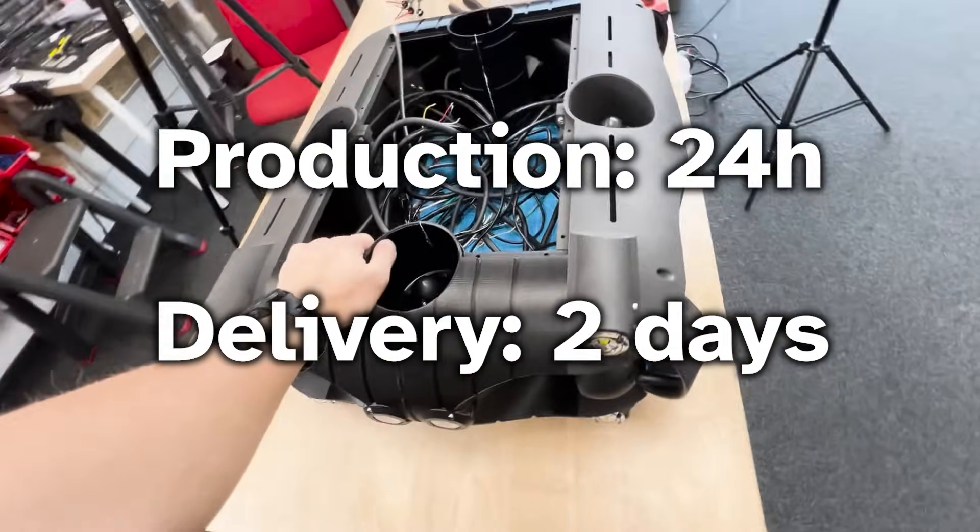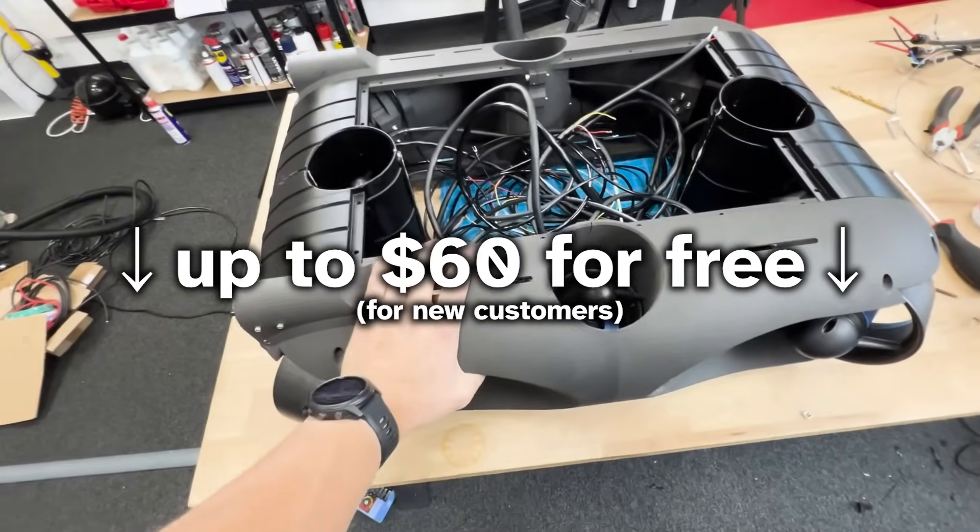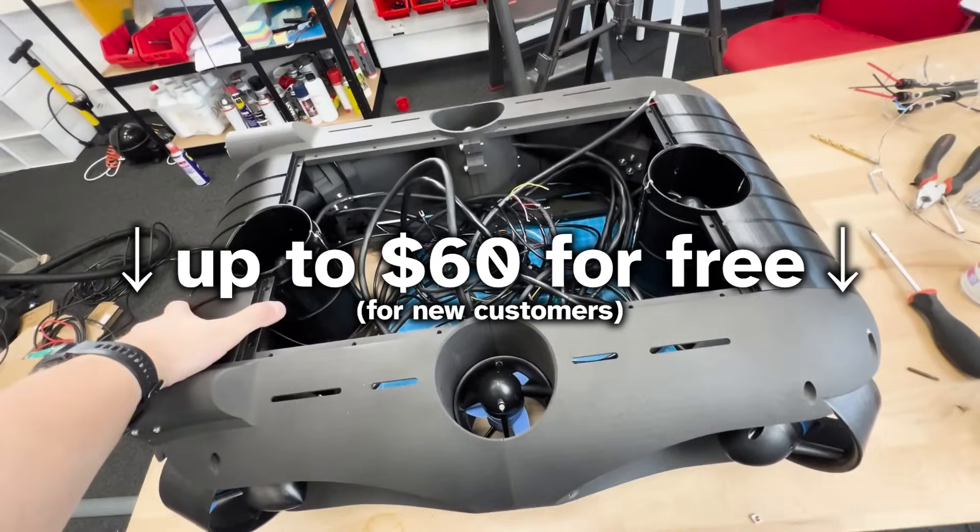One more thing — JLC offers very fast delivery. Use our link in the description to get up to $60 of free orders.